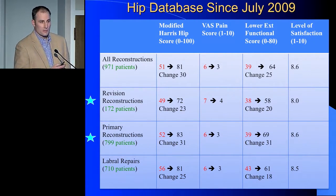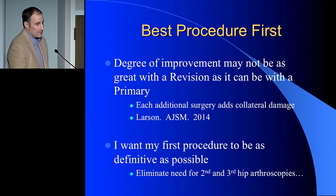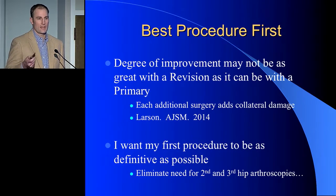When I look at the data that supported this evolution, we've done quite a few labral reconstructions and the results have been very positive. When comparing primary reconstructions versus labral repairs, in my hands I seem to do better with the primary reconstruction in the right setting. When comparing revision reconstructions versus primary reconstructions, we still see a nice improvement, but a better result in the primary situation. This has led me to believe I should do my best procedure first — every subsequent surgery adds collateral damage. It's hard for me to ethically say I'll repair it first and go back later, because I lack the ability to get the same result we could have had the first time.